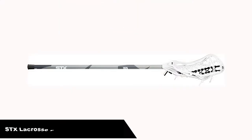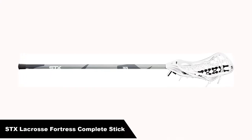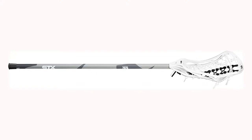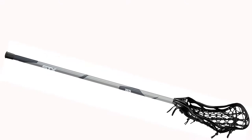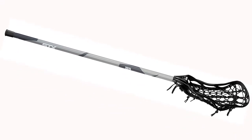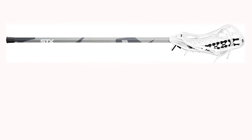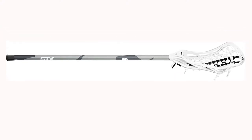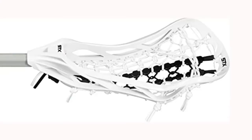Number 3. Our third best pick is the STX Lacrosse Fortress 300 Girls Complete Stick. Women's lacrosse isn't always given the respect it deserves, and whether you be in high school or a latecomer to lacrosse sticks, this stick is for you. As far as ball control goes, it's one of the best lacrosse sticks out there. Any budding player needs to learn how to master the ball, and this stick is one of the best tools out there to give you that mastery in no time at all.